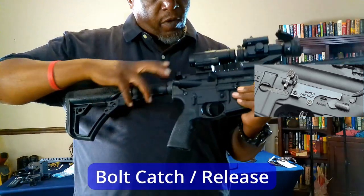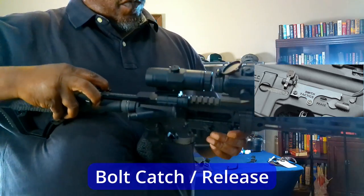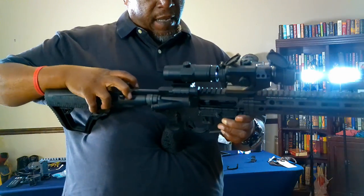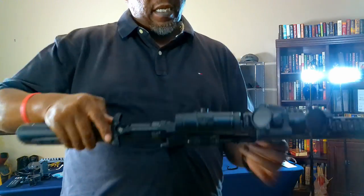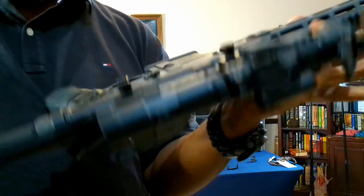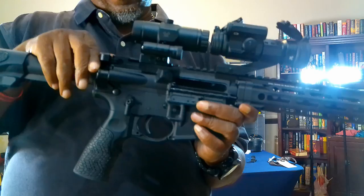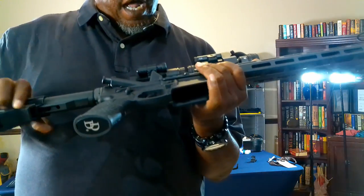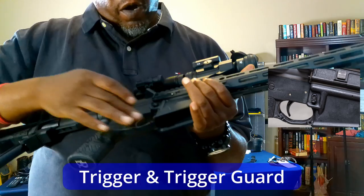This is your bolt catch. If you want to lock the action open, just push this little button in and it holds it open, and then if you want to close it, you can just push the button and it shuts.